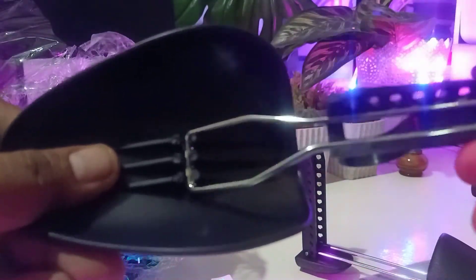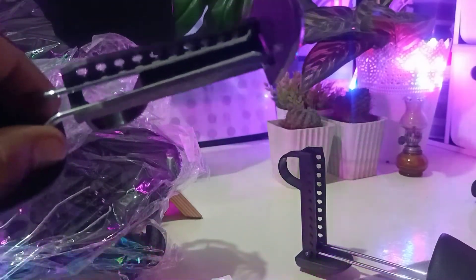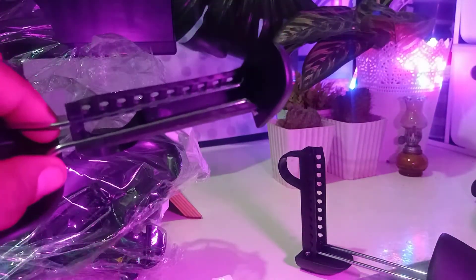You can remove this part by pulling it out here. You can adjust it by pulling this one out — just hold it and pull it out by pressing this tightly inside. As you can see, it's going to move this area up top.